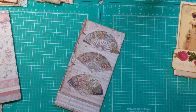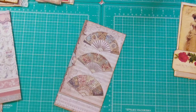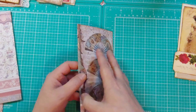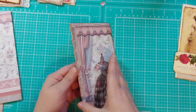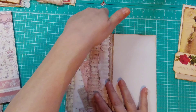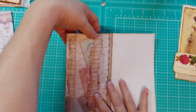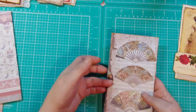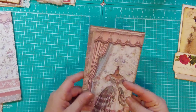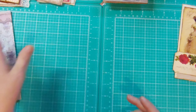Hey guys, welcome back. I have made a little kind of flip open. I'll show you — that's the front. It flips open and it has a pocket here. And then you flip it over and there's a pocket here in the back. So like a flip open double pocket. And I'll show you real quick how I did that.